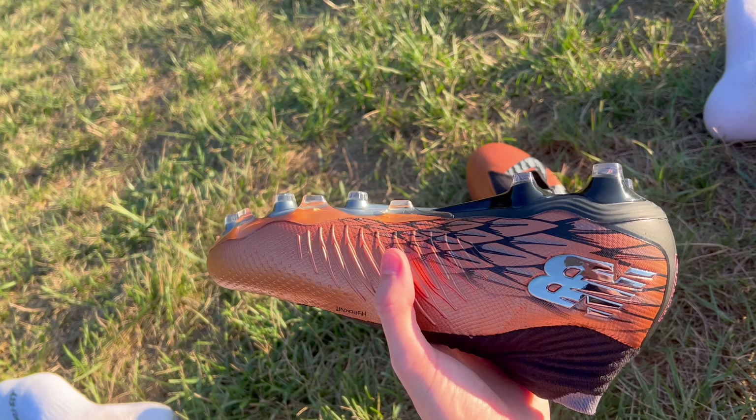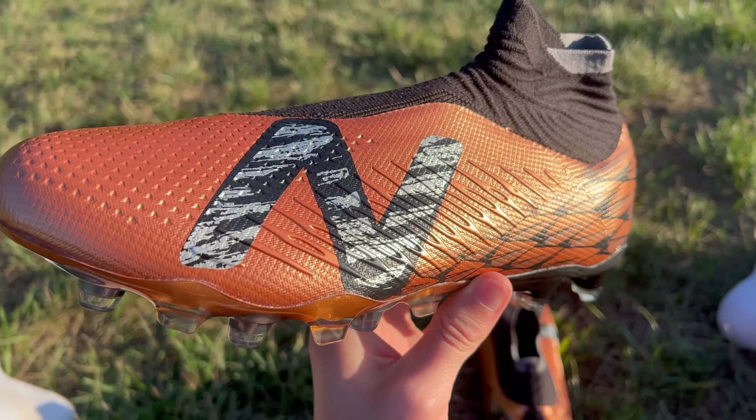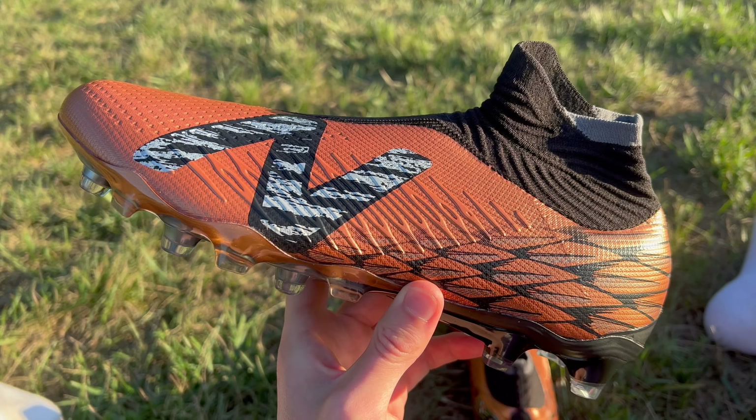What makes this soleplate a lot more unique is the stud configuration. In the heel, you have a simple layout of four angled studs, but it gets more interesting towards the toe box. Higher up on the boot, there's a mix of both conical and bladed studs. The conical studs sit towards the center and are a little bit longer, providing grip most of the time. Along the circumference of the boot, there are sharp bladed elements sitting just a bit lower — placed there so that when you're changing direction and your foot digs into the ground at an angle, you get more bite. Similar design elements are seen in cleats designed for lacrosse or American football.